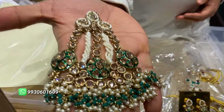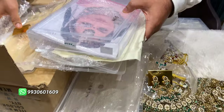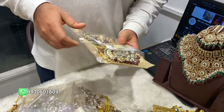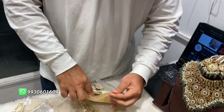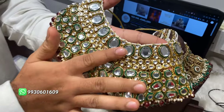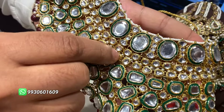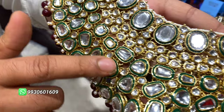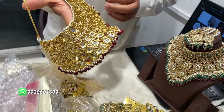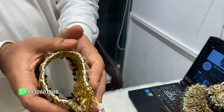Now we will go on to a choker in a circle. These are cut kundan stones — kundan stones used, color can be customized if you want. Look at the quality from behind also — it's all flexible. No discomfort on the neck.